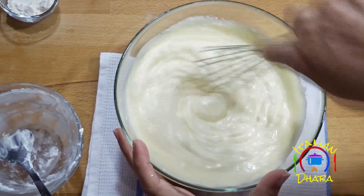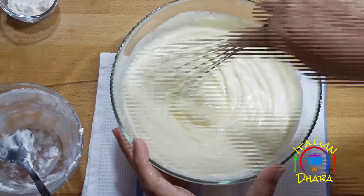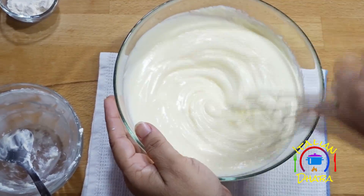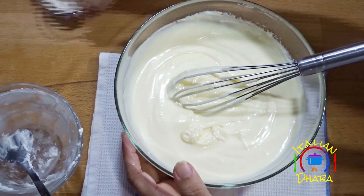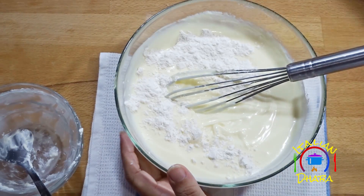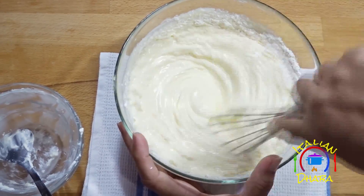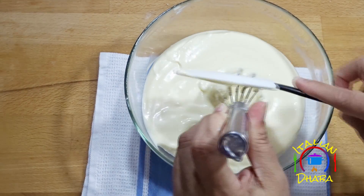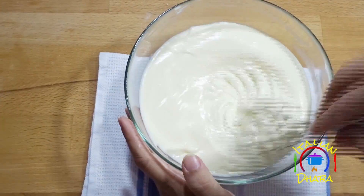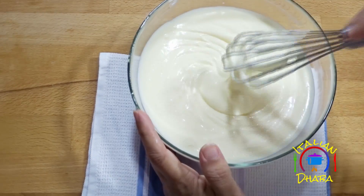Do not over-beat the mixture using electric beaters, as the cheesecake will crack in the oven during baking. Now we will add the flour — about 15 grams — and scrape down the sides of the bowl so everything is well mixed. This gives us a smooth batter.